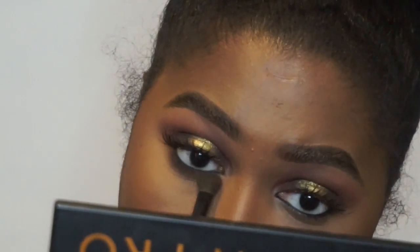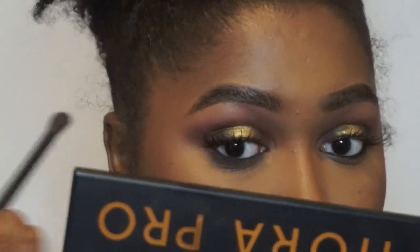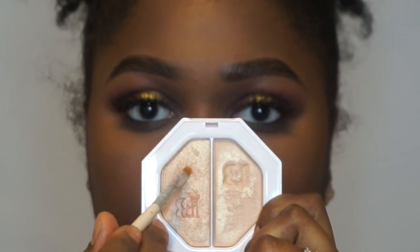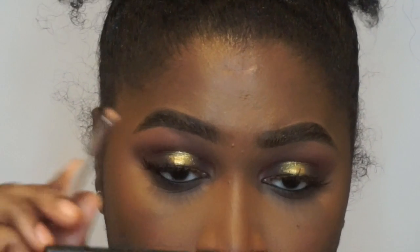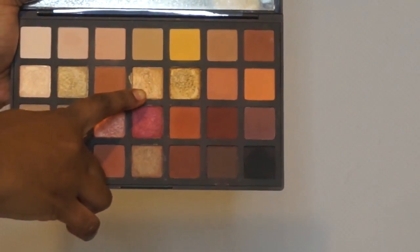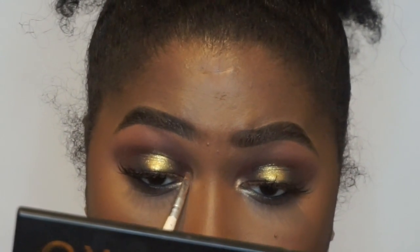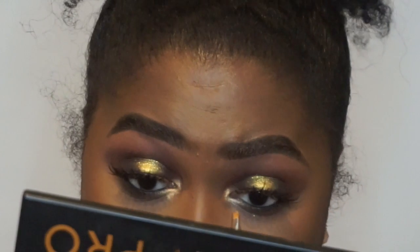Basically I am going to smoke up my bottom lash line with the shade Cedar and the eyeshadow seed brush from ELF. I am going to use the Killawatt Duo — Me Money Hustle Baby — as my inner corner highlighter, using the Hustle Baby side. And I am going to go in with the shade Copper from Sephora Collection just to give me a little bit more gold right in that inner corner.